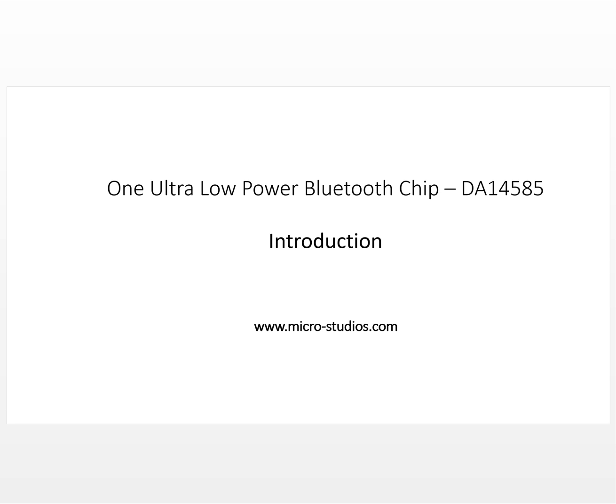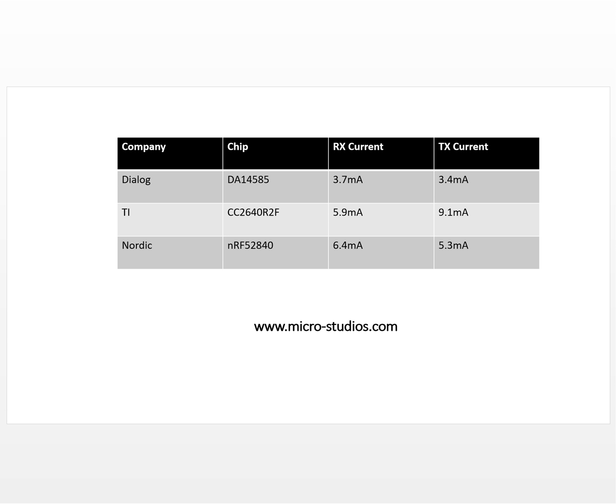Let's take a look at power consumption. We compared lots of Bluetooth chips from different companies. Here are the major three of them. The first one is the Dialog DA14585. Its receive current is 3.7 milliamps and the transmit current is 3.4 milliamps.